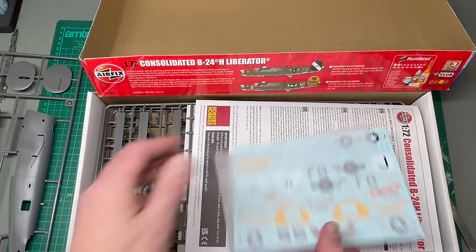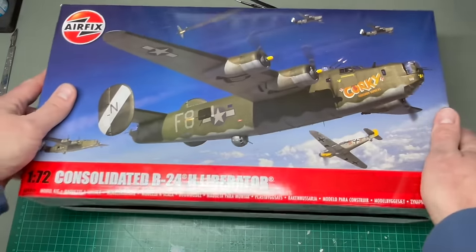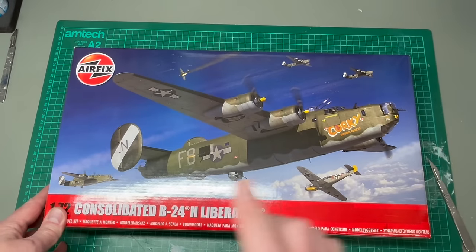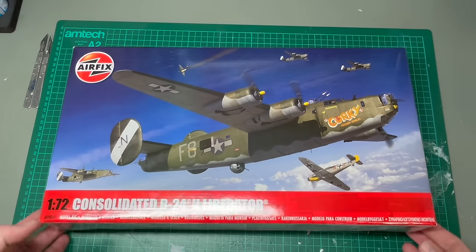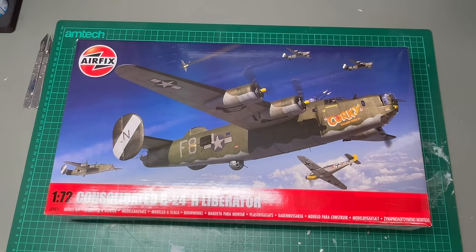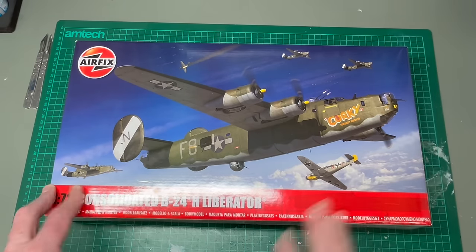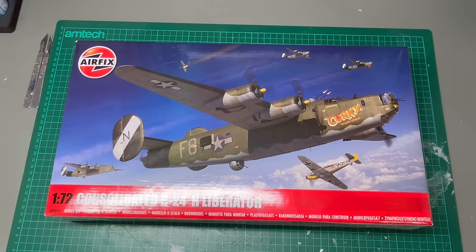The brand spanking new Airfix B24H Liberator is finally here. In my opinion, Airfix took far too long to cover the B24 — it's an aircraft type that's been long needed as a 21st century release, and now we have one, and I think this has done the old bird more than a little justice. I hope you've enjoyed this video and me waffling on about it. Thanks to Airfix for sending me this one and the other two kits. If you like this video please subscribe, drop me a comment, and I look forward to seeing you next time. Thanks very much for tuning in. Bye.